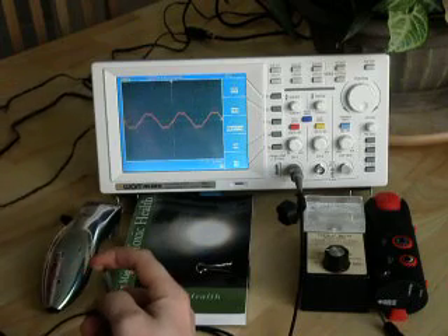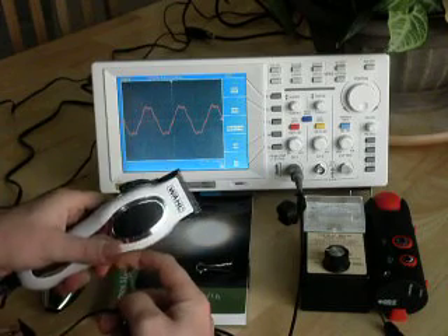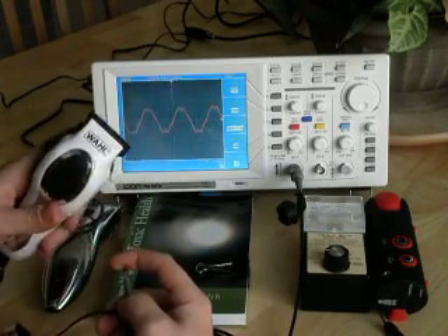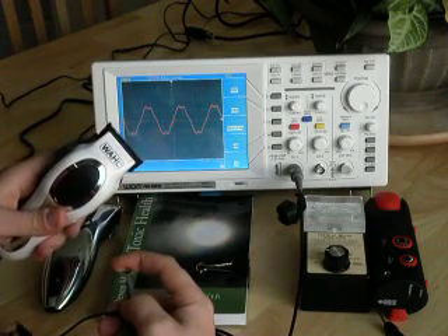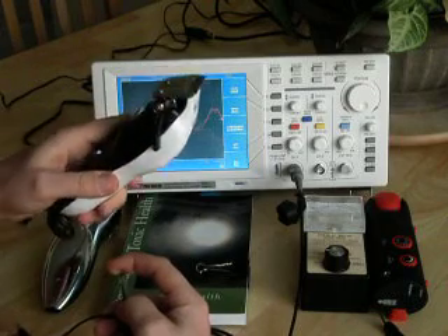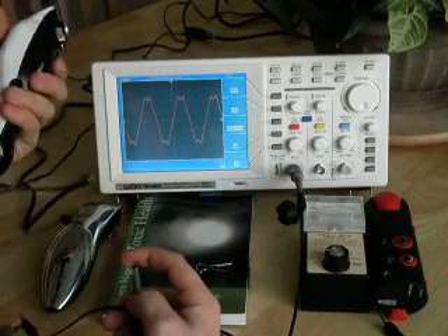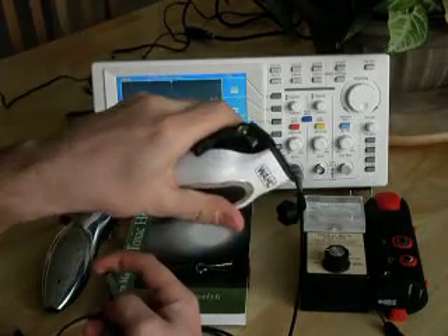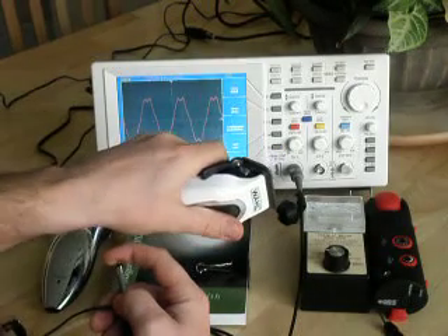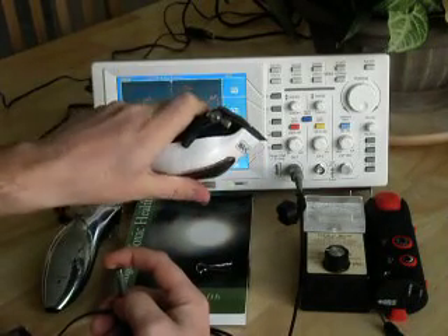These are the AC trimmers, and this is what they do to the body voltage. We're currently set on 500 millivolts a division, and while they're switched off they're actually producing just over one volt peak-to-peak on the human body. So that changes when we actually switch them on. As we can see, the voltage on the body has doubled — we're now at 2 volts peak-to-peak on the human body voltage.